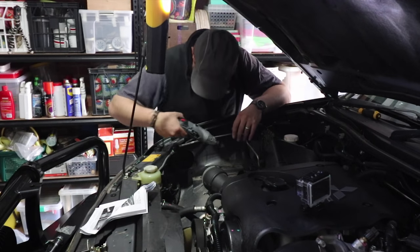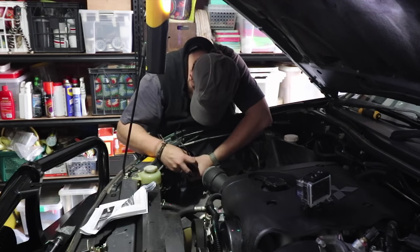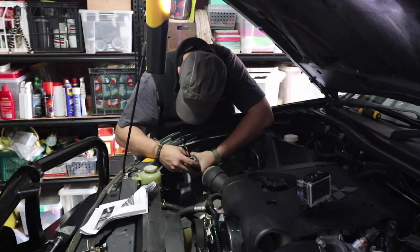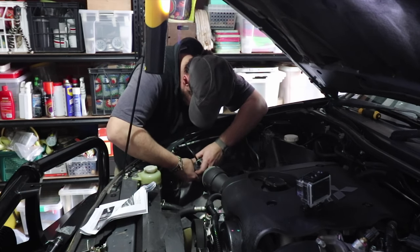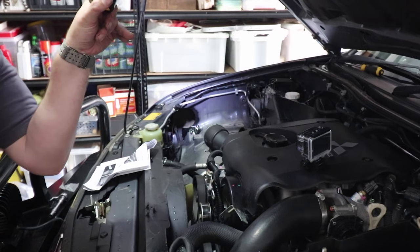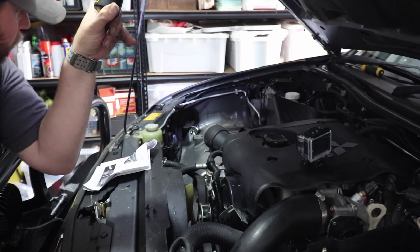I'm just going to run around the inside of the hole with the Dremel to remove any burrs, and then I'm going to put some paint on it as well just to stop it corroding. I've applied some paint to the inside of the guard to protect it — used some stone guard which is fairly hard and protective, so that should be good.